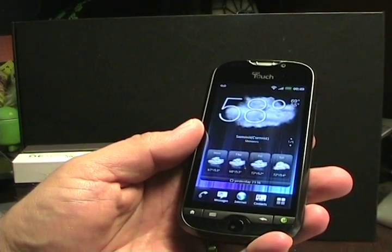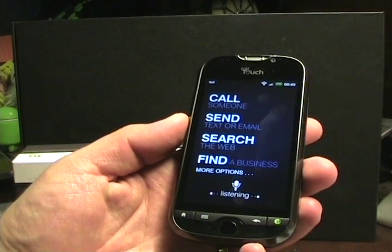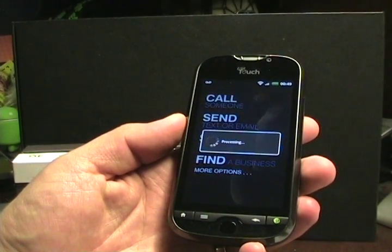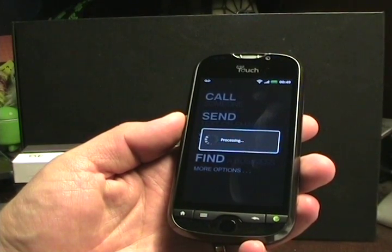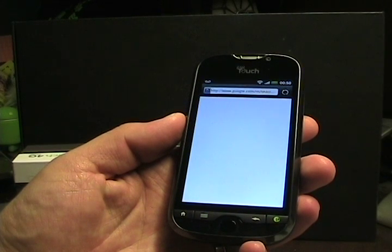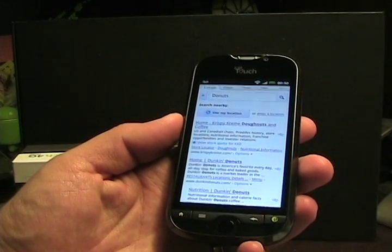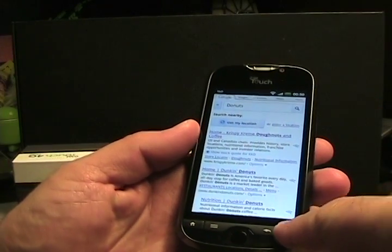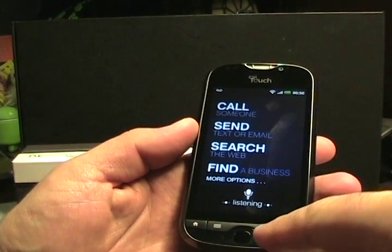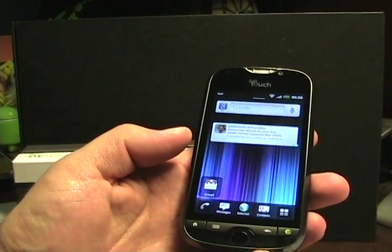Let's see if we can get something here — push and hold the Genius button. I'll search for donuts. There we go, it actually worked. So when you press and hold it, you can call someone, send a text or email, find a business, and things like that. Good that it worked on the video — I'll play with that some more.